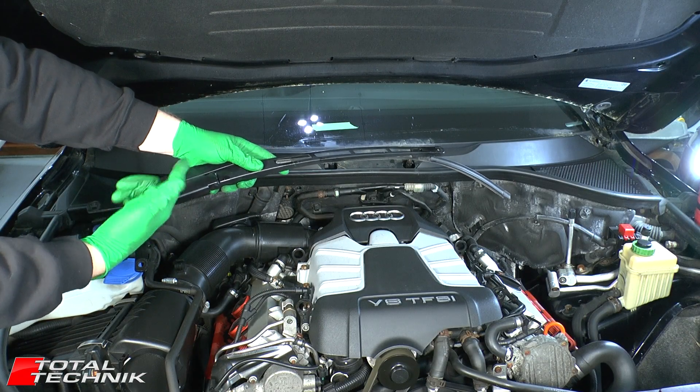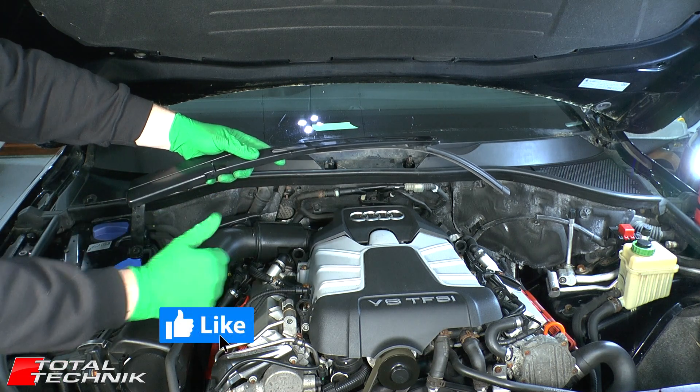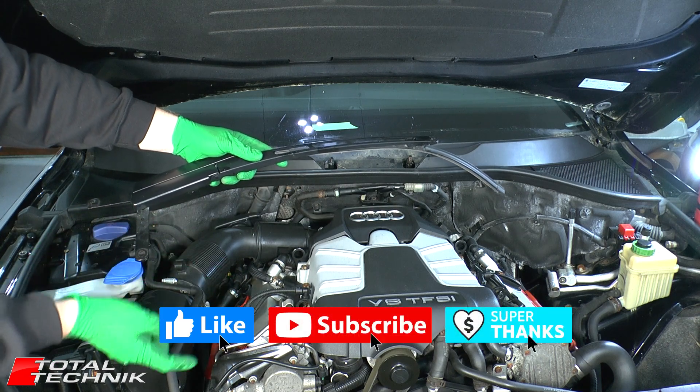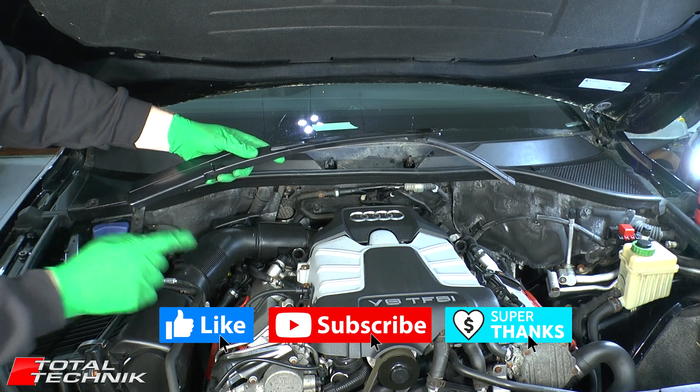And that's how you remove this wiper arm. If this video has been helpful for you, please take one second and hit that like button before you leave. Likewise, be sure to subscribe to our YouTube channel and check out our website — we've got hundreds more Audi videos just waiting for you. We appreciate it, see you again.